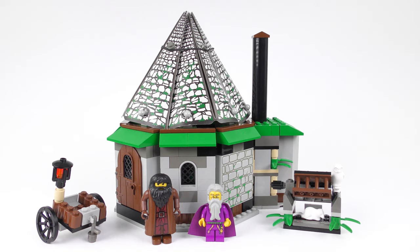I was so lucky to find the 2001 Hagrid's Hut in such great condition — it's definitely one of the highlights of my growing LEGO Harry Potter collection.